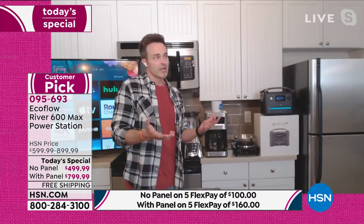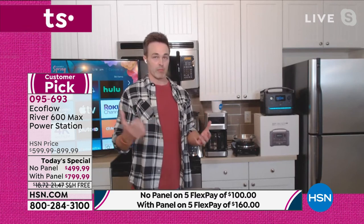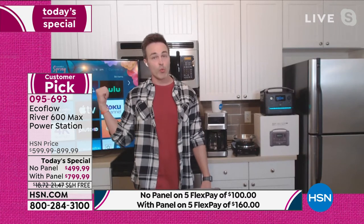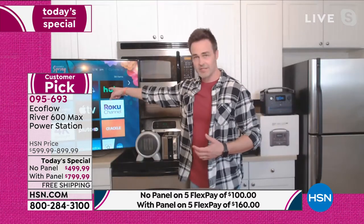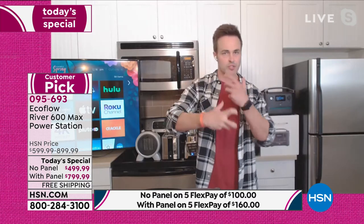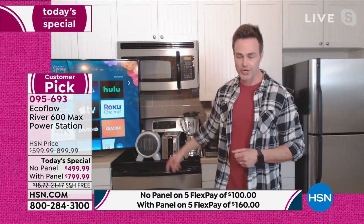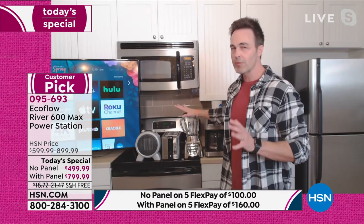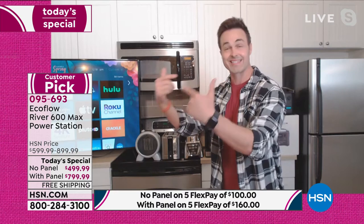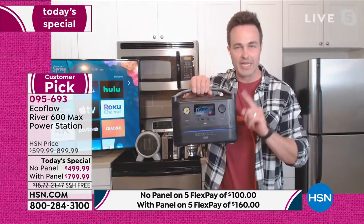We might get through without a light or fan or cell phone for a couple hours, but think about what you'd feel very vulnerable without — maybe it's the TV to keep kids entertained or watch the news when storms come in. Maybe it's your blender for baby food. I'm running that blender — this is not trickling. It's immediate power at the press of a button. I've got my 1,000-watt space heater going. All these heat-producing items no longer require gas and toxic fumes. EcoFlow has made it easy.